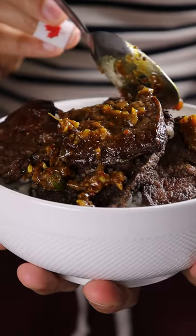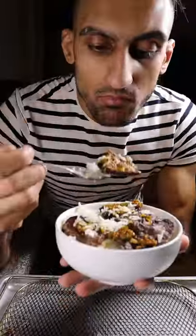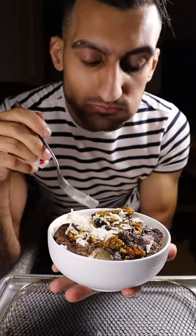If you hate liver, then I think this liver curry recipe might change your mind. Liver is totally underrated and it's super easy and quick to make.